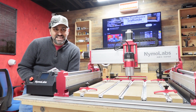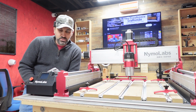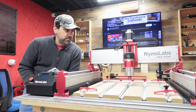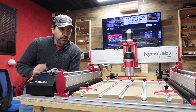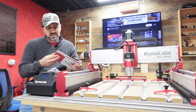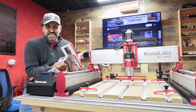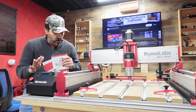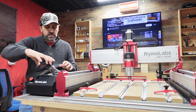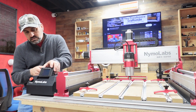That is it — that is the NBX 5040 by Nemo Labs. This thing is absolutely amazing. It probably took me about 20 minutes to put together — very simple build. The instructions are absolutely amazing, and even the back of the instructions give you detailed steps on how to use the offline controller. If you're not connected to a computer, you can just use your offline controller right here — it has a nice little spot to hold it, which is really awesome.